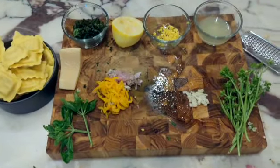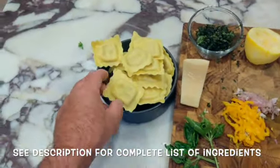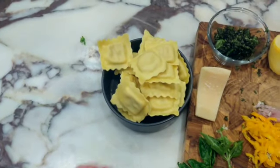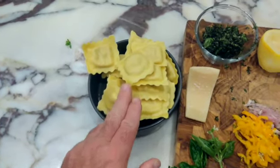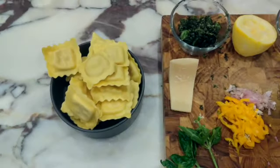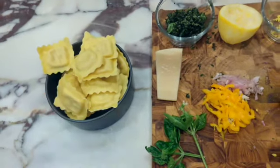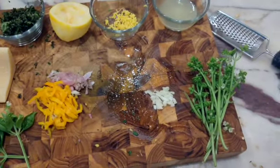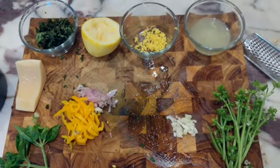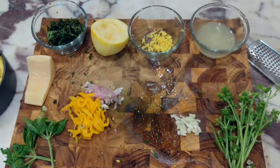This is a quick dinner. I bought some raviolis — I didn't make them but the grocery store made them and they're chicken garlic raviolis. You could use any raviolis. This will cook in four minutes in boiling water, but then I'm going to make a butter, lemon, garlic, shallot, pepper, basil sauce which is amazing.